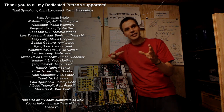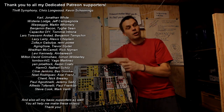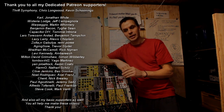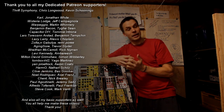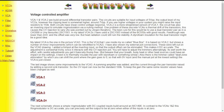Before we do that, I'd like to say thank you to my patrons — thank you so much for supporting me on Patreon. That's what makes it possible for me to do these videos, so thank you very much everyone over there.